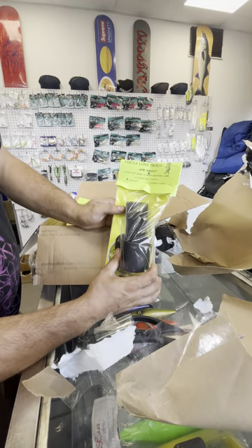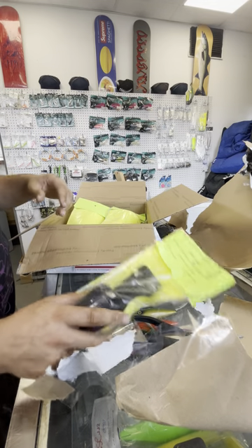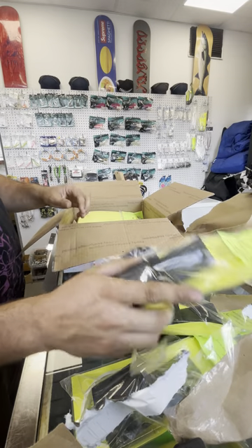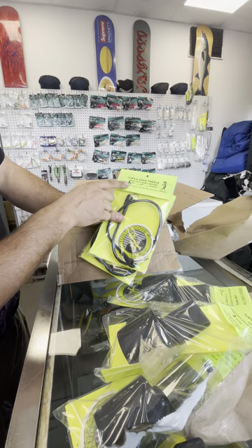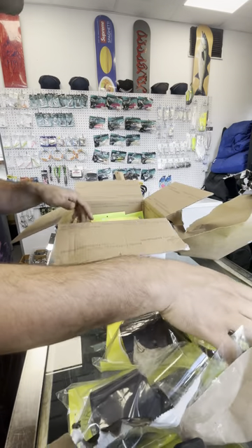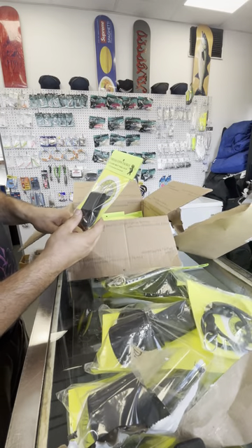So we have the jig vaults for the fat cow trailers, for bucktails, and another one of those in black. The lanyards — you can use these lanyards for anything. These are the 24s. Everything is handmade and made in New York. That good American stuff.